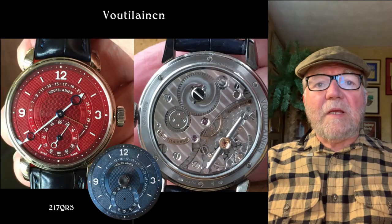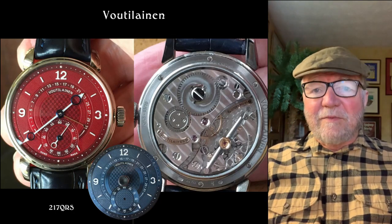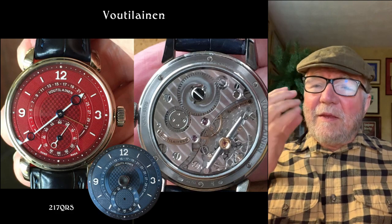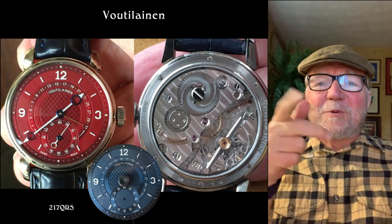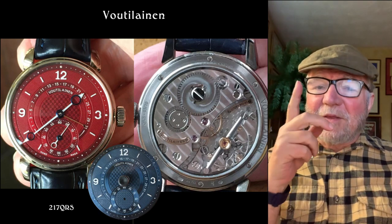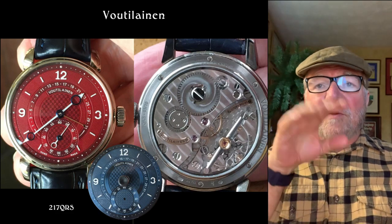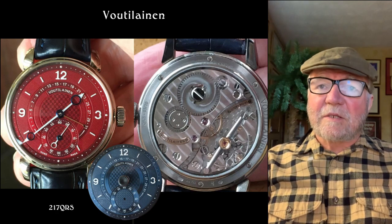This next one is a Voutilainen — this one's called a 217 QRS. Michael had a real interesting set of interactions, and he showed me a picture of both the blue and the red. I'm not sure whether he was able to switch them out or not, but that red — I really like that red dial on there. On this particular Voutilainen you have the hand date right around the center, and then you have the Arabic numbers around that, and then down below you have a small seconds subdial at six o'clock.